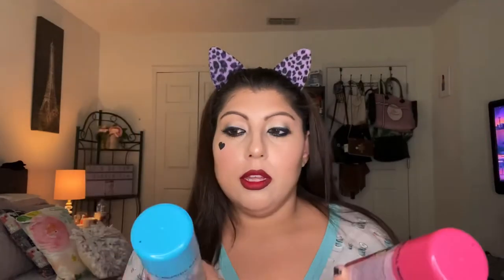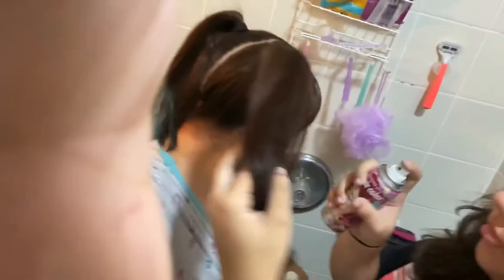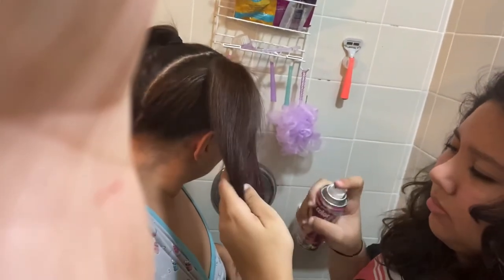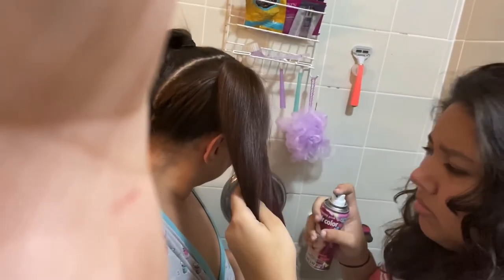I bought these hair sprays from Walmart — they were a dollar ninety-eight. We're going to see how they show up on my hair. Obviously I'm not going to go blonde just to be Harley Quinn, so we're going to see if these show up in my dark hair, hopefully. This one doesn't show up as much. This one's weird.